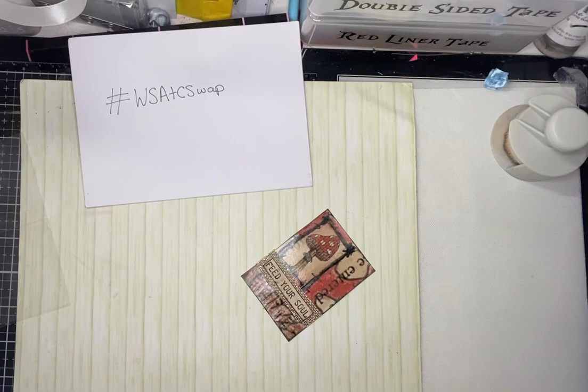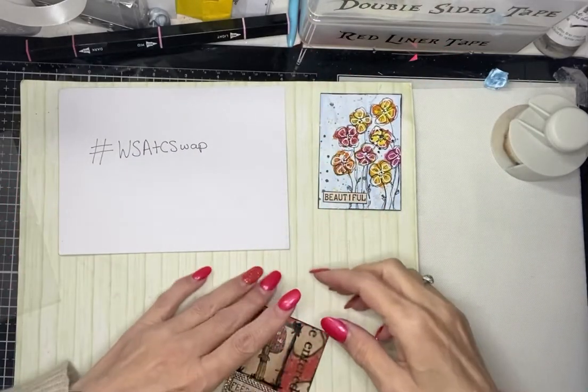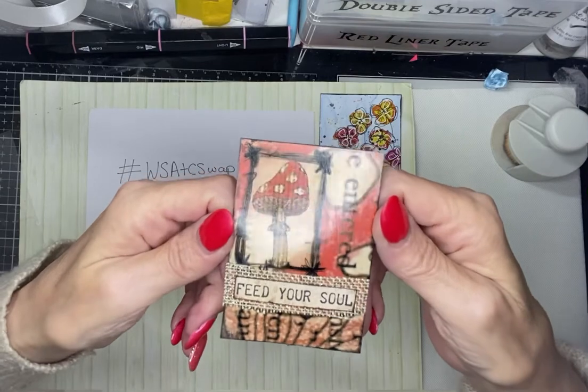It says: To Dawn, thank you for being my swap partner. Hugs, Dee, Betsy Doodle. Thank you Dee for being my swap partner for this month — it's the first time I've swapped with you so it was a lovely swap this month.